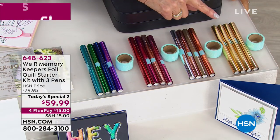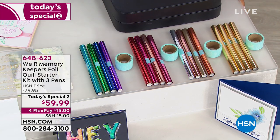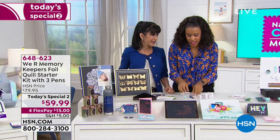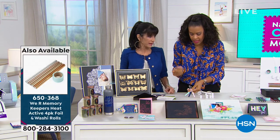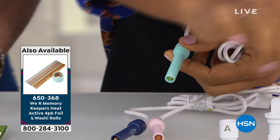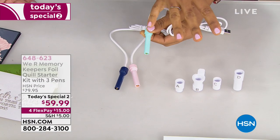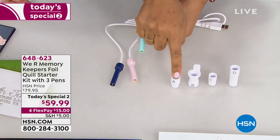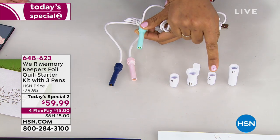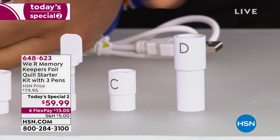Bad news — we only have 30 left, and only the gold foil remains, all the rest are gone. Get it while you can! Now let's talk about how this works. You're going to select which size tip you want to use — let's say the medium, which is the light blue. You have four adapters to choose from, and all adapters come with your Foil Quill. A is for Silhouette, B is for Brother ScanNCut, C is for Cricut Explorer or Cricut Maker, and D is for Sizzix.